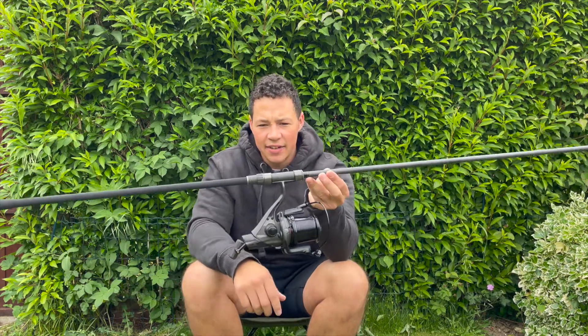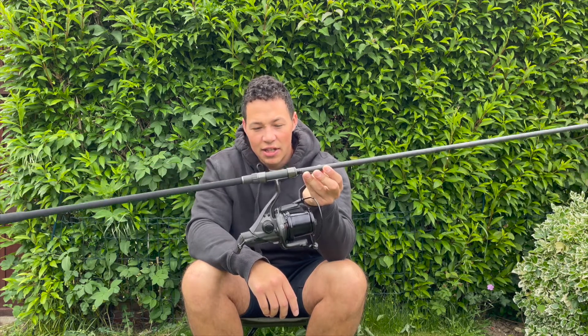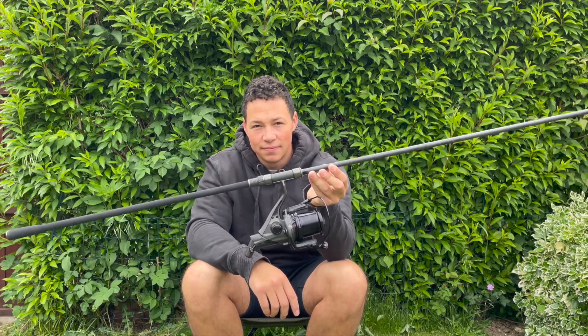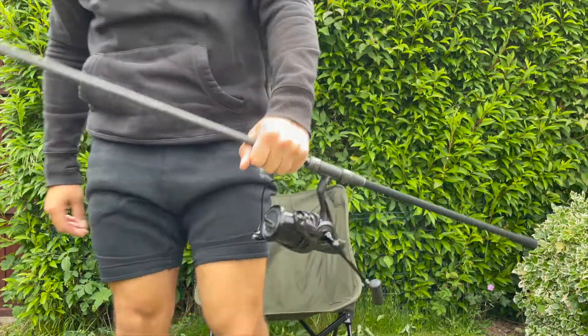So there you have it — the Fox Horizon X5S with the 12000 XC. I'll see you next time.